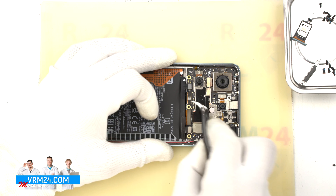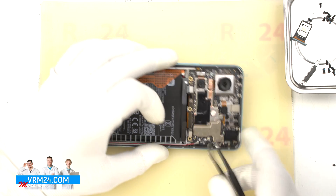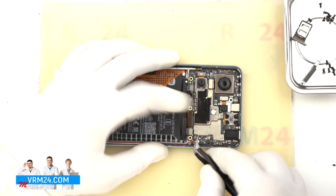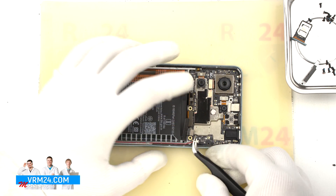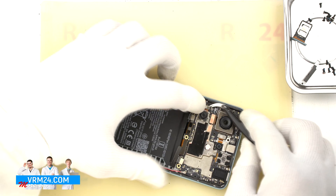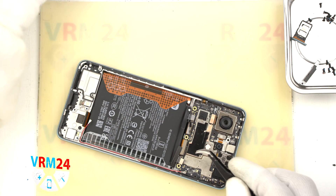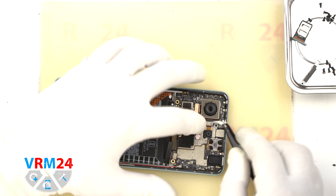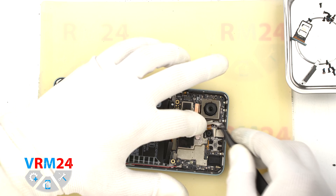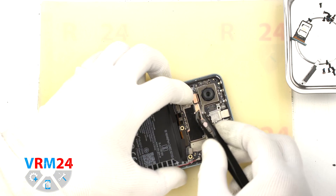We move on to disconnecting the interboard cable connector and the display cable connector, then disconnect the second coaxial cable connector on the motherboard. Then we can detach the cameras — first we remove the rear cameras. It is better to hold the cameras slightly so that they don't accidentally fly out and we don't damage the lenses.